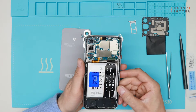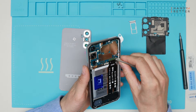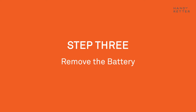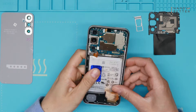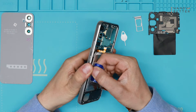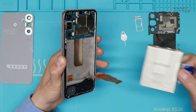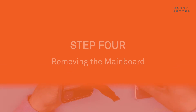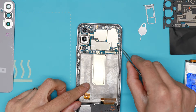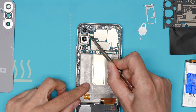Now we disconnect the battery and we disconnect the main flex cable. Now we have to disconnect the two cables — be careful. Here is also a screw that you need to take out.